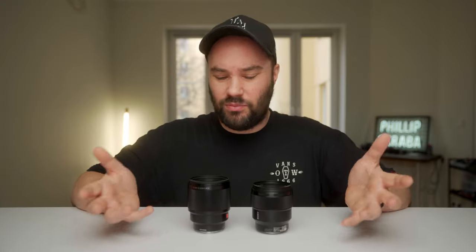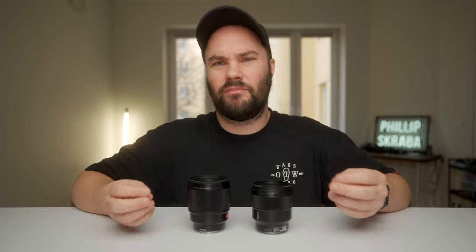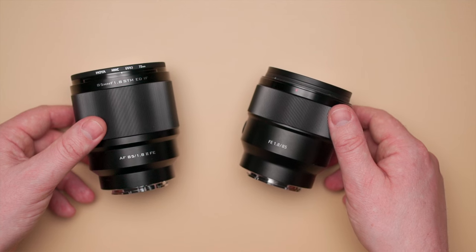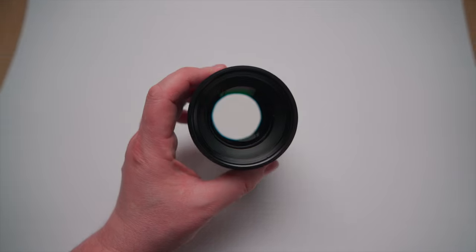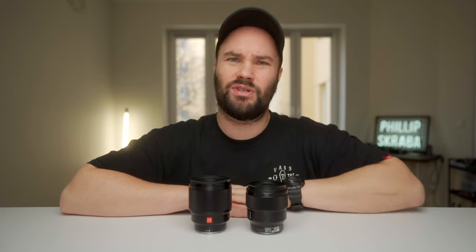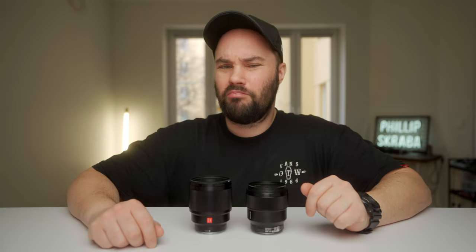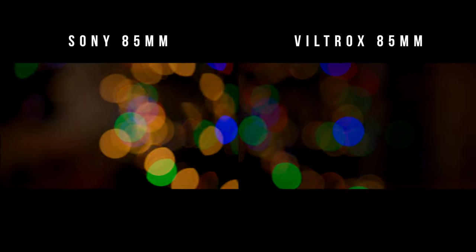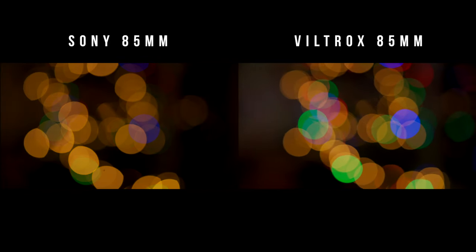Generally a lens all the way down isn't performing at its best anyway. We're talking about a 72mm filter thread on the Viltrox and a 67mm thread on the Sony. The iris inside both lenses has nine blades, so you get beautifully round bokeh balls. I did a film on the Sony about two years ago you can check out, and if you want to look at the bokeh balls that the Viltrox and Sony produce on my Christmas tree, we're going to check those out right now. The Sony is a little bit more oval on the corners whereas the Viltrox has rounder balls.